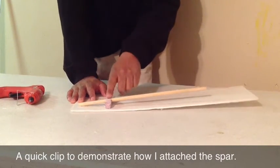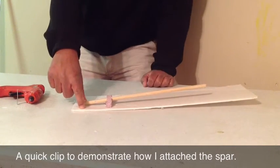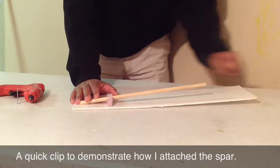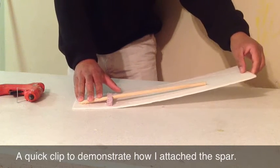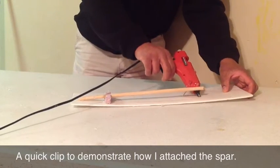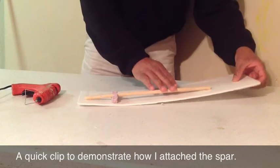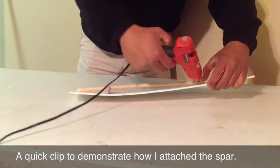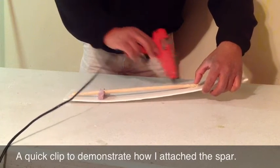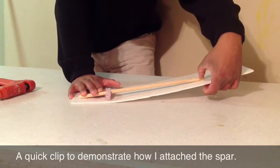After you get your spar glued in place — right here you'll have your other piece of styrofoam, but this is just a demonstration — I folded the half wing up and then glued it in place. Be pretty generous with the hot glue and just hold it there until the hot glue dries.